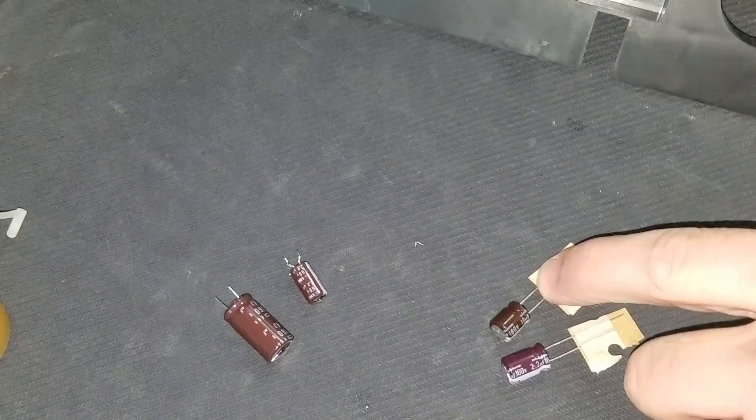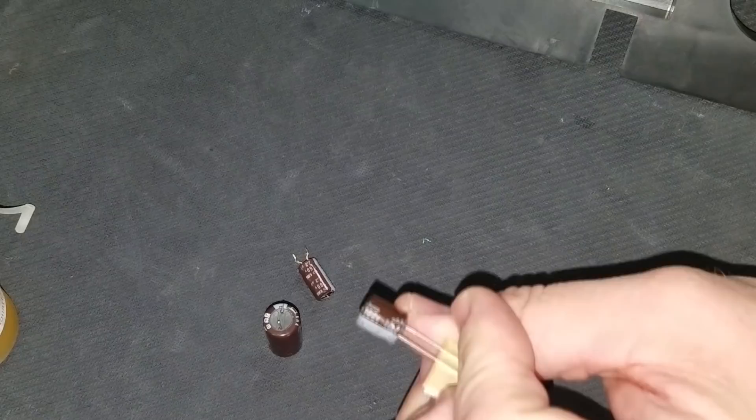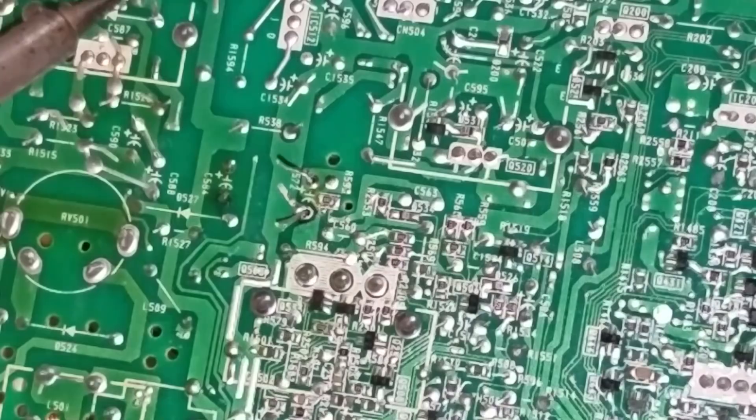My replacement capacitor is right here. The big one coming out is a 160 µF by 4.7 volt. We're actually upgrading that part and changing it to a 160 µF by 10 volt — this is a recommendation that comes from Sony in their later documentation. Now it's time to install these two new capacitors and get the monitor ready to be reassembled and tested.